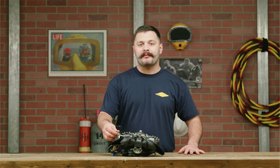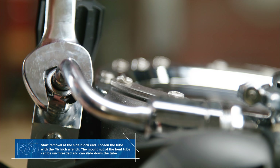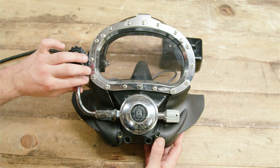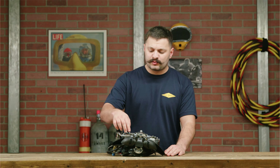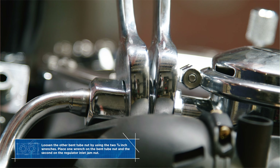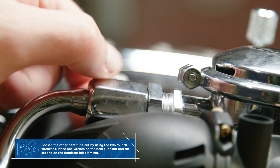We're gonna start by removing the bent tube assembly, starting at the side block end. Once the nut is completely unthreaded, go ahead and slide it down the tube. Next we're gonna grab our two wrenches and loosen the other side of the bent tube assembly.